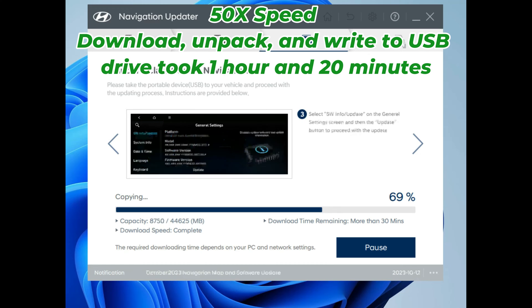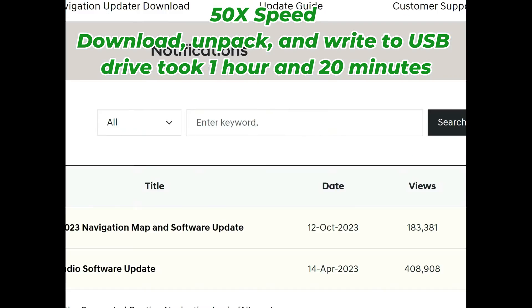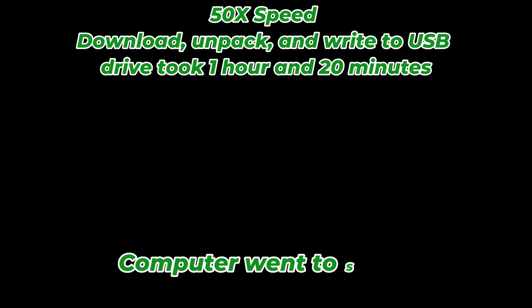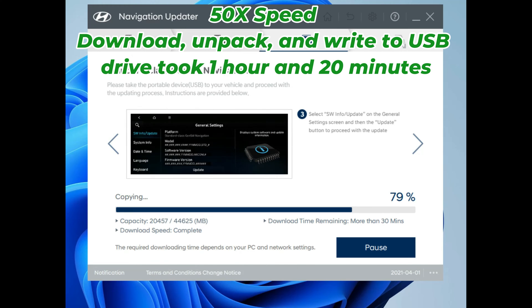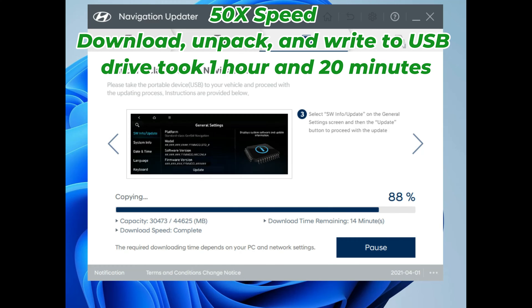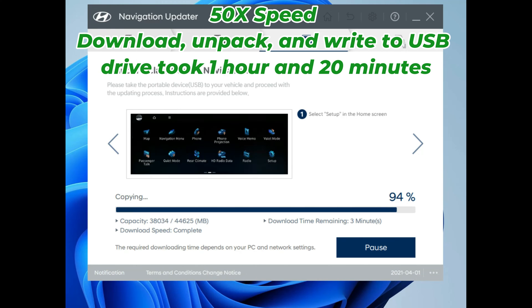I've got a high-speed fiber connection running around 400 megabits, so internet wasn't a problem. It was more the unpacking and writing to the USB drive that takes time. It took so long that my computer went to sleep at one point, but it continued working in the background. It took an hour and 20 minutes total — about 11 minutes for the initial download portion, and the rest was writing to the USB drive.